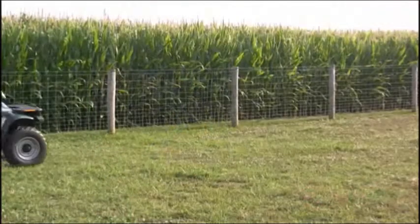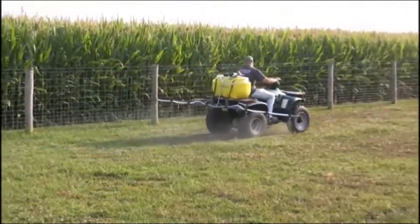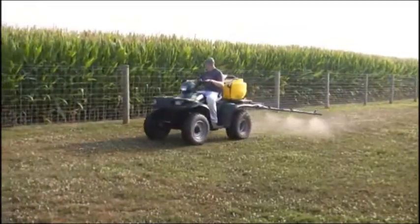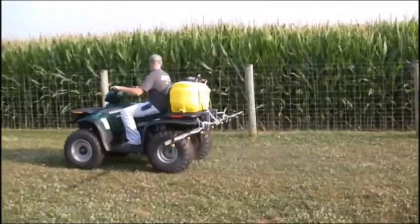CropCare 25-gallon ATV sprayers are heavy-duty alternatives to other flimsy ATV sprayers you'll find on the market. The 12-foot X-fold boom or 20-foot boomless nozzles will work for any lawn or field application.